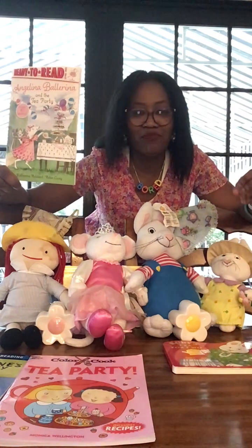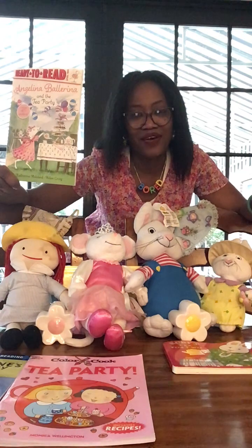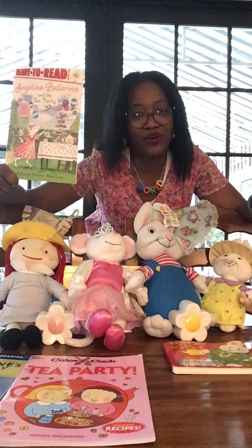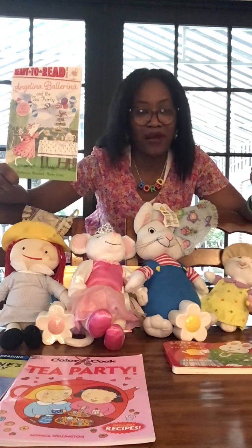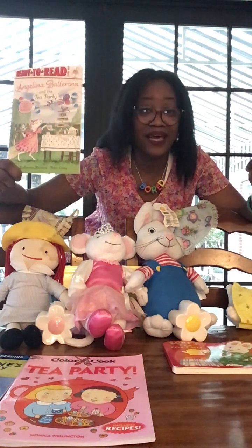I also have Ruby's Tea for Two from Max and Ruby, and Angelina Ballerina and the Tea Party. One of my number one most requested things to do with my kids on Board is have tea parties — I have them with my friends, grown-ups, and I have them with my little friends, and I have them a lot.